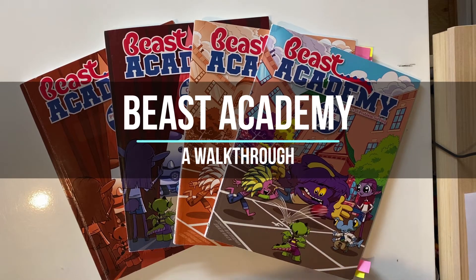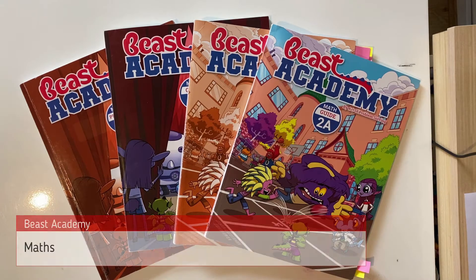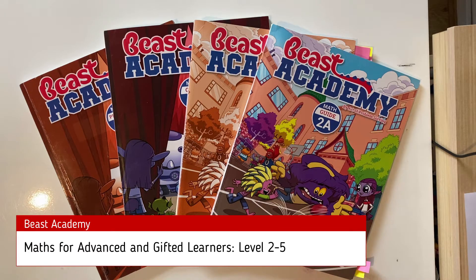Hi everyone, I'm Cindy and I'm an Australian homeschooler. Today I'll be doing a walkthrough of Beast Academy, an American maths program written specifically for advanced and gifted learners. It has a really unique delivery method and I'm pretty excited to share this with you today. My son loves it. This program is available in levels 2 to 5, supposedly for grades 2 to 5, but some of these questions are even too hard for me — they make my brain hurt even more than Singapore maths bar modelling questions, so that's saying something.